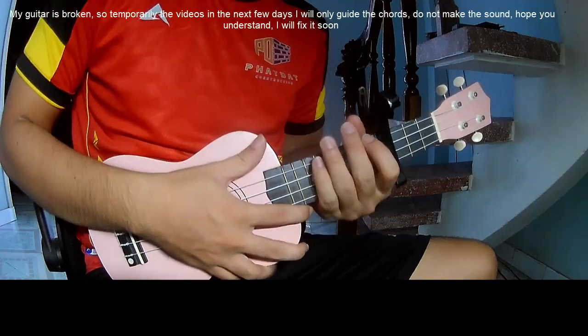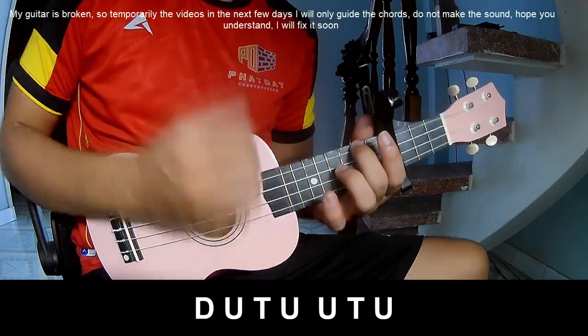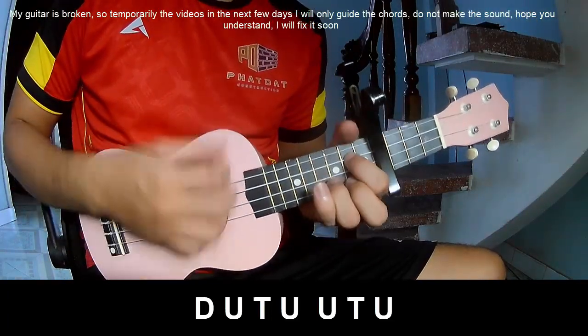For the strumming pattern, use the chorus and bass chorus. You play: Down Up Tap, Down Up Tap Up, Up Tap Up, Down Up Tap Up.